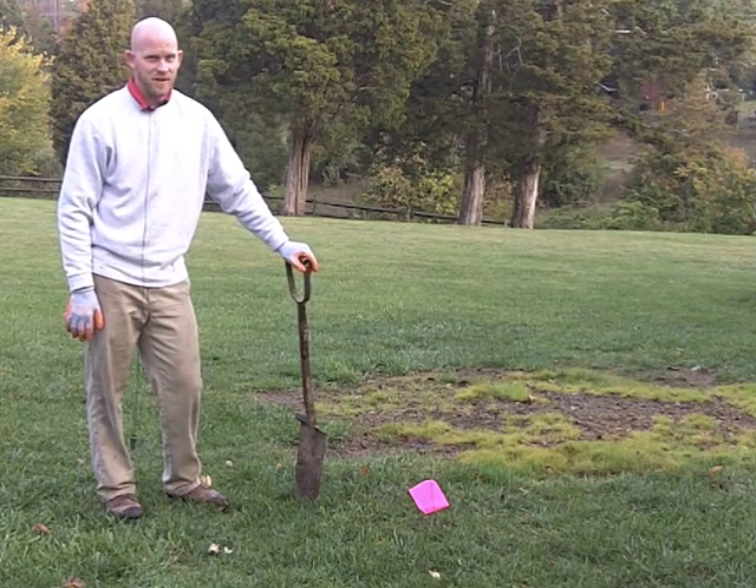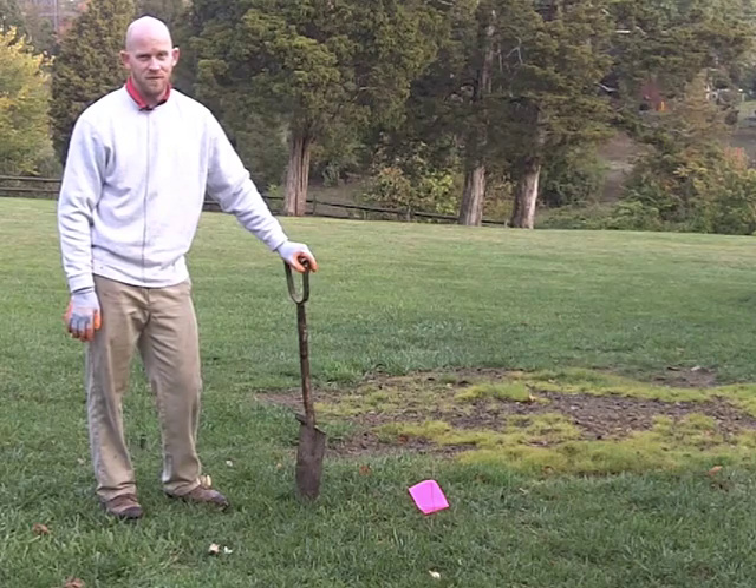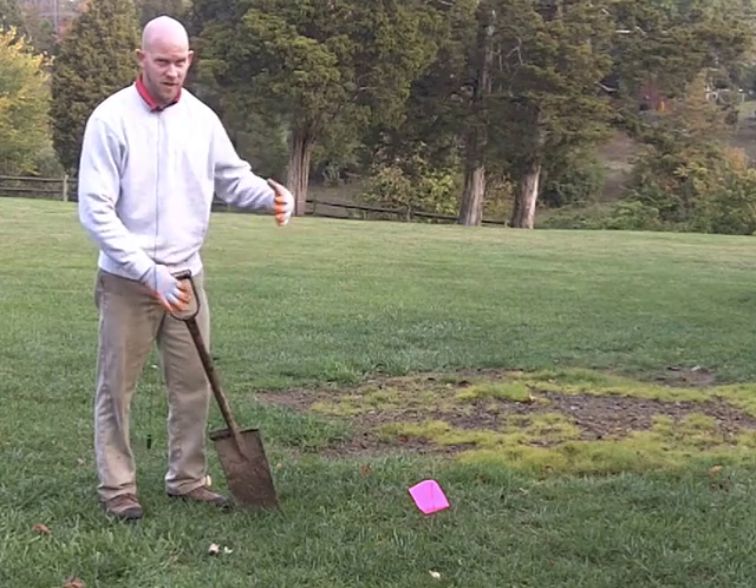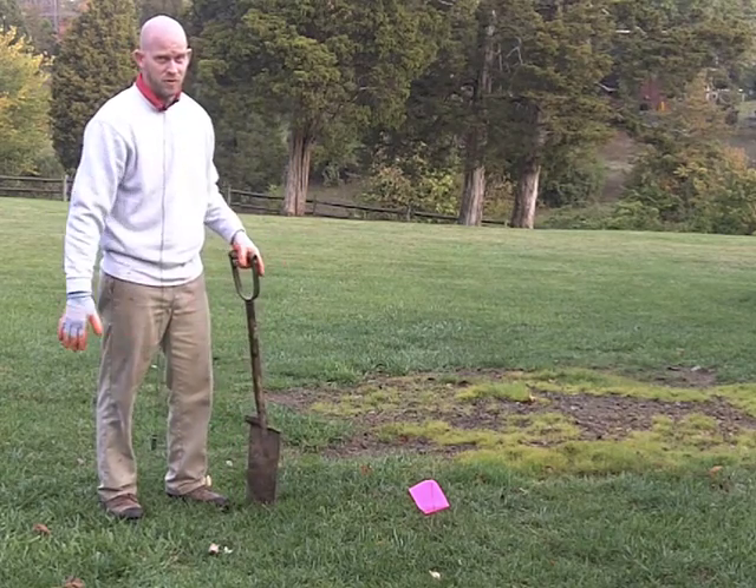Hey, this is Jeremy at Frank Eide's Nursery. Today we're in this gentleman's backyard and we're going to plant a 15 gallon tree. The first step is we're going to make a four foot side ring — take a four foot circle aside so we have a nice spot to plant the tree.